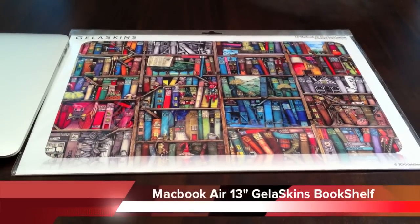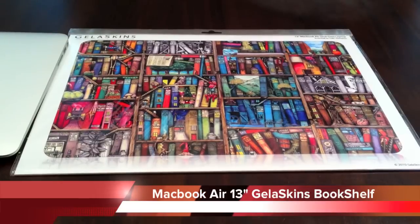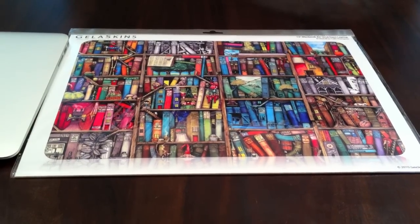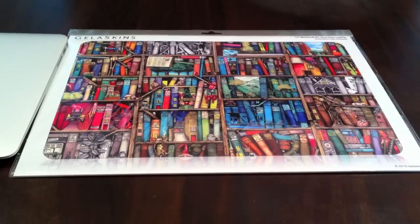Hey guys, today I'm going to talk about another skin I got from Jelaskins. This is for the 13 inch MacBook Air, the second generation model. Let's go ahead and see how cool this thing is.